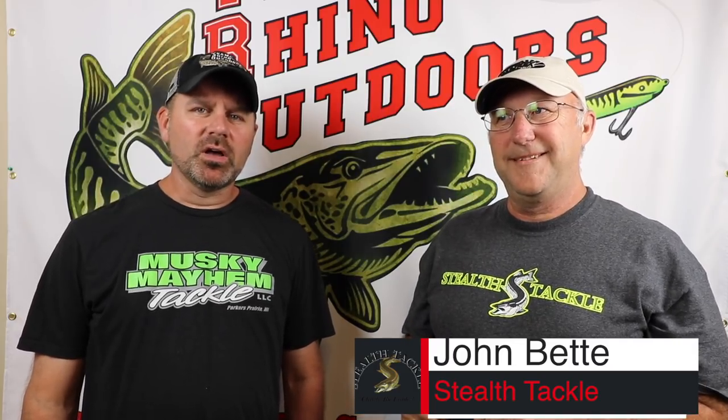He's going to go through everything you need to know about which leader to pick for what certain application, which certain baits, all the different connectors and different styles. The leader is your most important link between the fish and the fisherman. We spend all this money on high-end rods, reels, equipment, gear — baits these days are getting crazy expensive — so there's no sense in skipping on a leader.